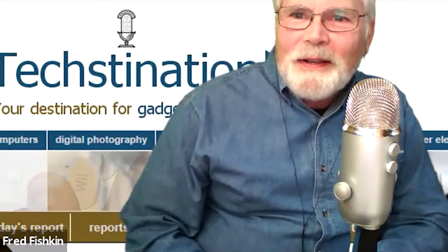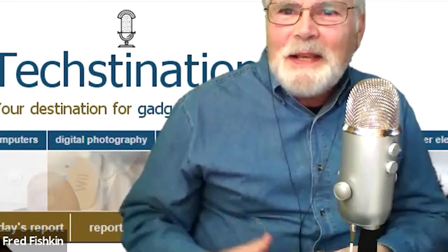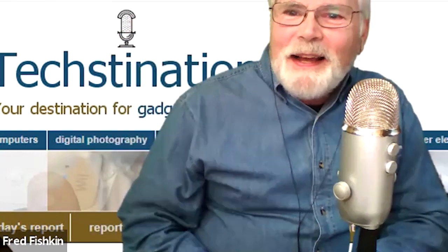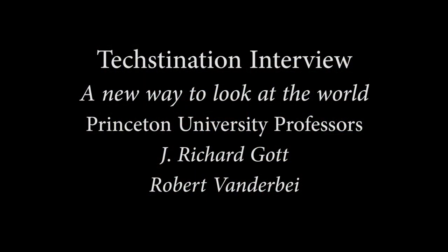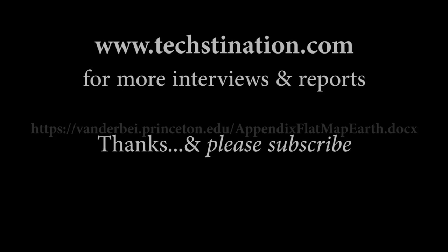Congratulations on the work and getting this out there. Looking forward to seeing these all over the place — on Frisbees, records, and people holding them in their hand. Richard Gott and Bob Vanderbay, thanks for taking the time with us. This was a lot of fun. Thank you.